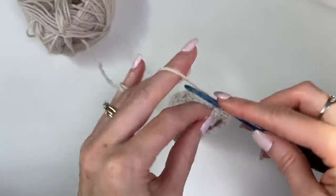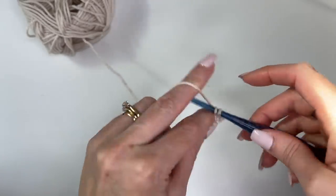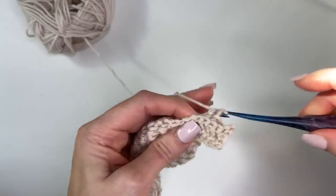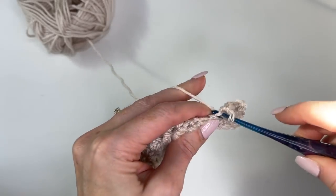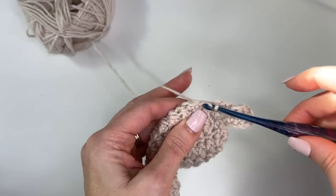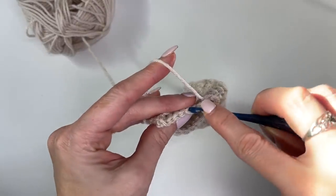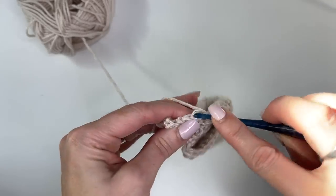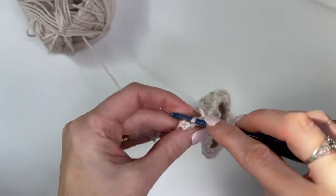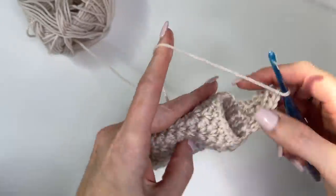I always like to count just to make sure I don't miss a stitch. We're going to slip stitch into the next 2 — for every stitch we should have one row of ribbing. Now we'll turn, skip the 2 slip stitches, and work 2 more rows. We're just repeating this all the way around so that we end up with 18 rows of ribbing. I'm going to complete that off camera and meet you at the end.